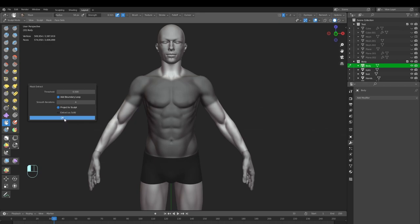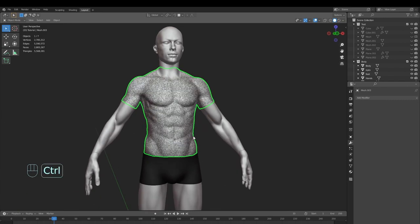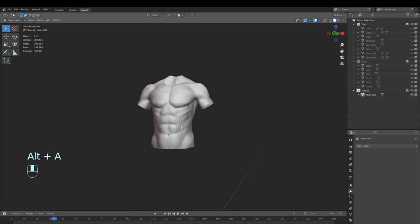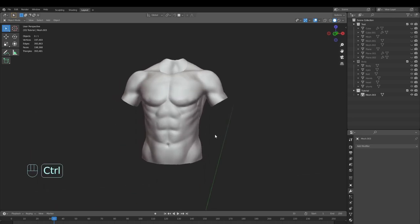Press OK and wait for a bit. When the operation is over we'll have something like this. I'll move to a new collection and move the object there so I can hide the body and have only this collection. From this part of the body we're going to create the shirt.